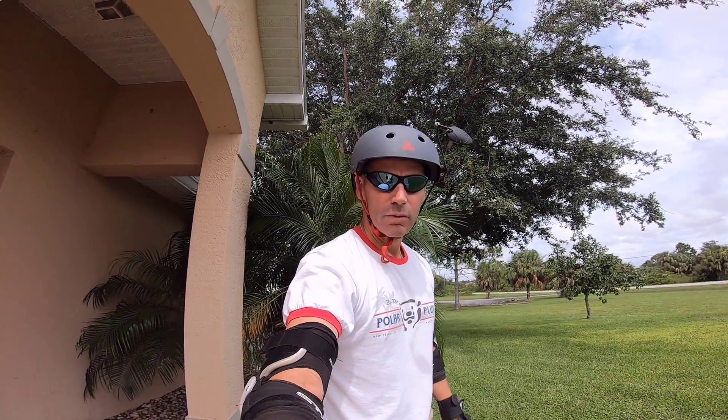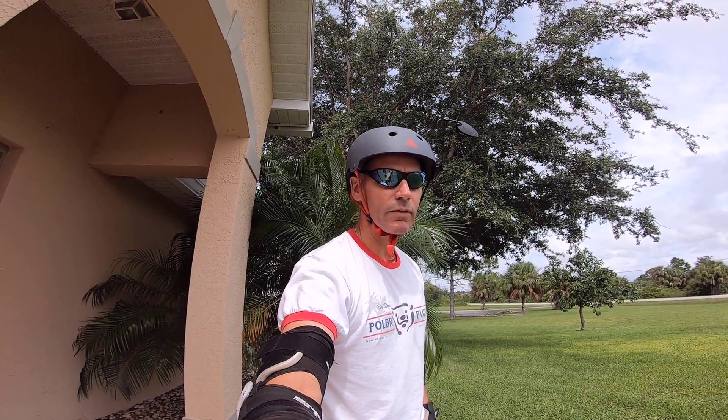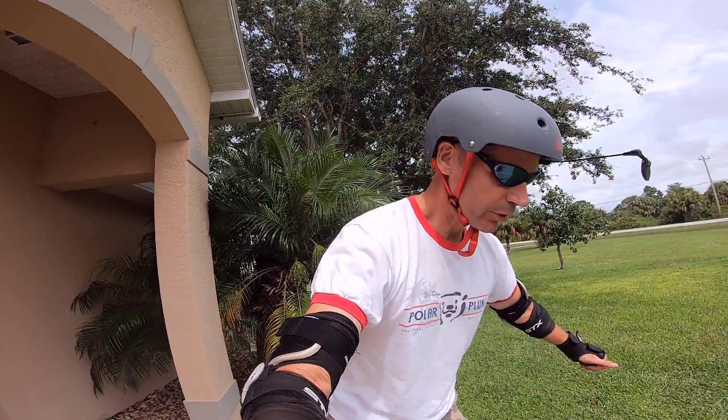How are you doing? Duff here. We're doing a quick test of the new mount that I got for my GoPro.